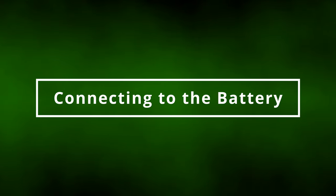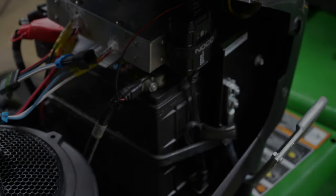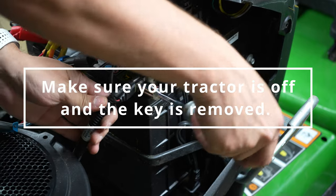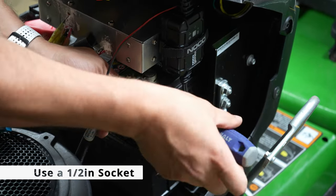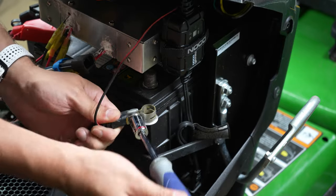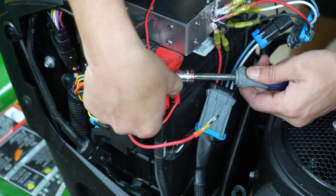Now, to connect the harness to the battery, follow these steps carefully to ensure your safety. Make sure your tractor is off and the key is removed. Use a half-inch socket to remove the negative battery terminal. Remove the nut from the positive battery terminal post.